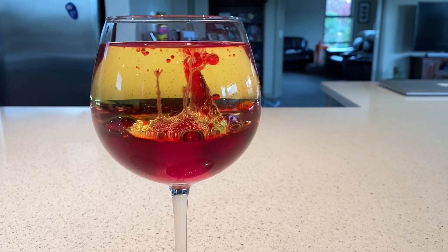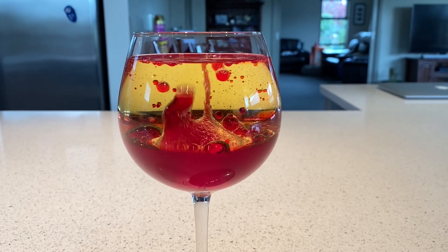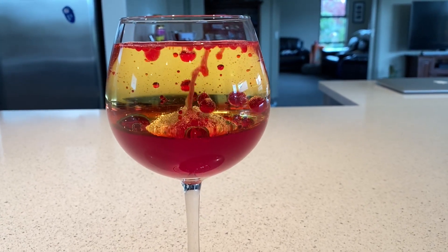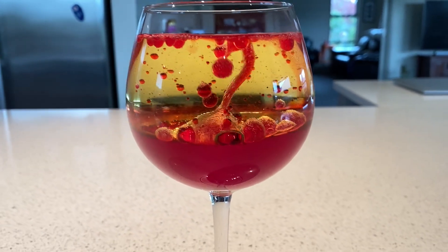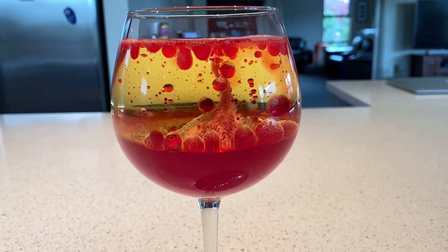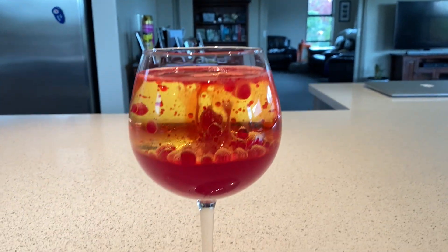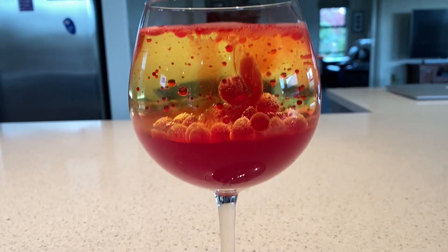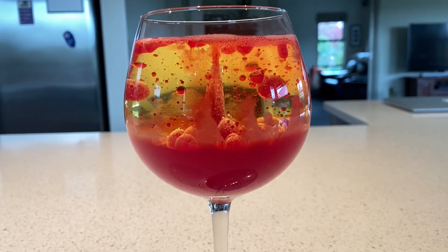There we go — as you can see it's starting to resemble a lava lamp. Bottoms up — I'm kidding, please don't drink it. See you next time!